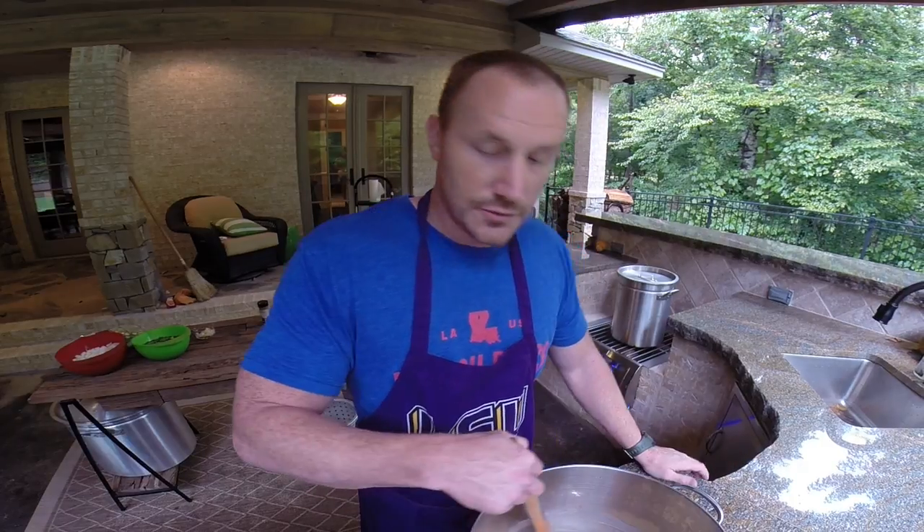Adding the onions stops the roux from cooking so actively. Then you let all those ingredients simmer — the onions, the green onions, the parsley — let that simmer for about 10 minutes. That's when you can add a little cayenne pepper if you want. Once you've simmered those ingredients for about 10 minutes, you go and get your duck broth — what you boiled your ducks in — and pour that into the roux with your onions. That thins it out and gives you your final thickness of the gumbo.